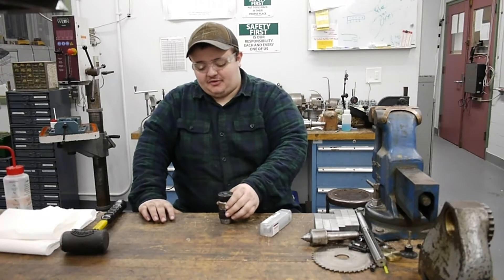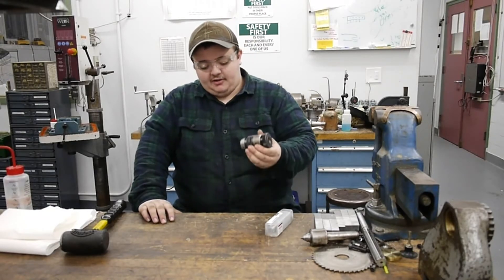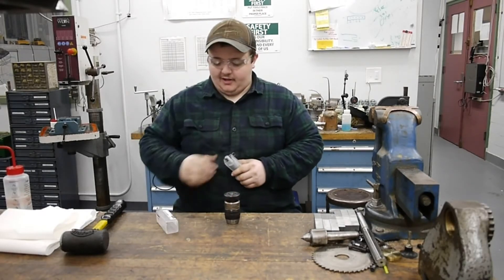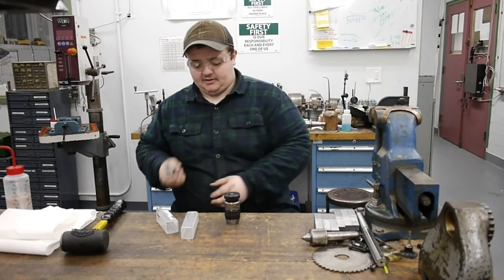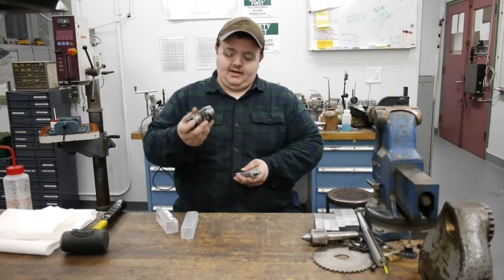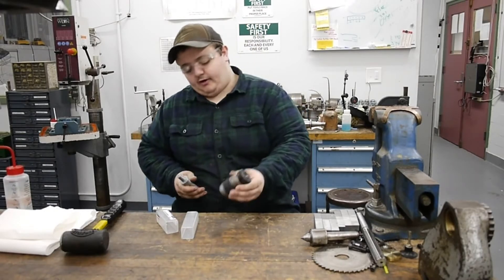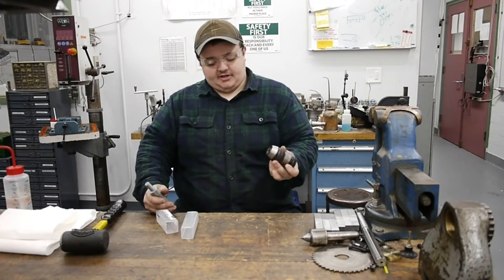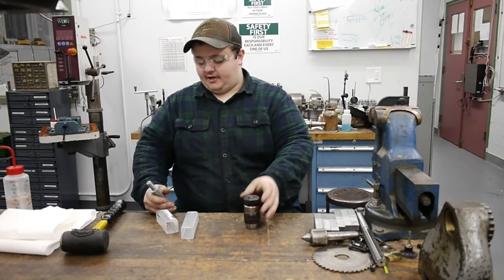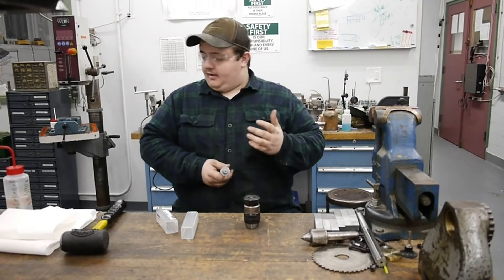This will be Tom's Tips number one, and today we're just going to talk about drill chucks and mounting drill chucks to an arbor. Today we got in the mail a brand new stub arbor for R8 to fit a Jacobs 33 taper for a Jacobs keyless chuck. It's basically an Albrecht-style clone except it's got three jaws that close, a Jacobs taper 33, and we've had it sitting on the shelf for a while.